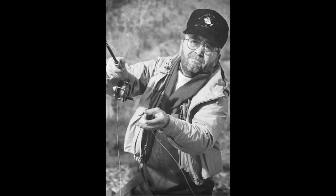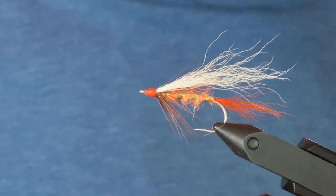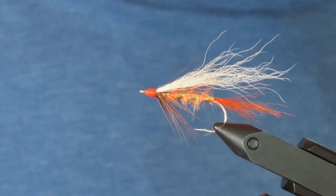I never met the guy, but I do remember watching him co-hosting a TV series called Fly Fishing Northwest that ran here in the Seattle area back in the early 90s. So I feel that Northwest anglers owe him a lot, and this is his namesake fly. I'm going to be tying it as closely as possible to the original recipe.